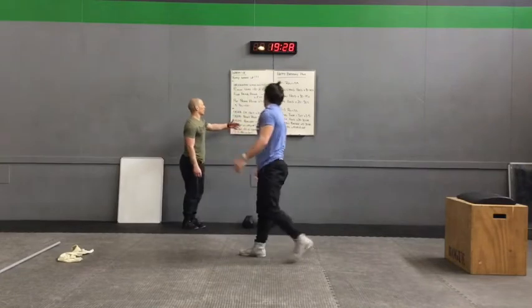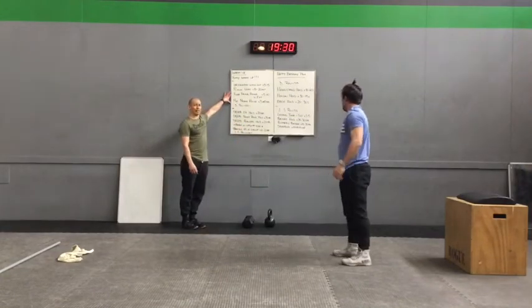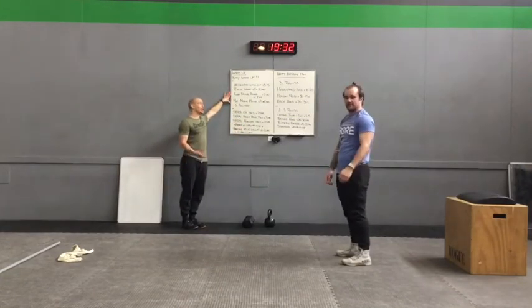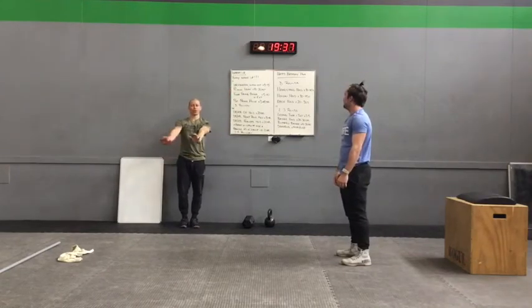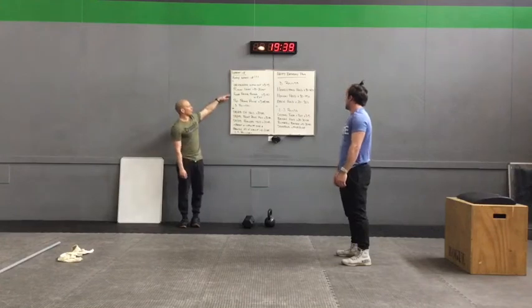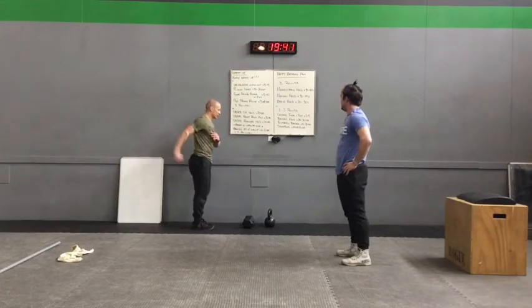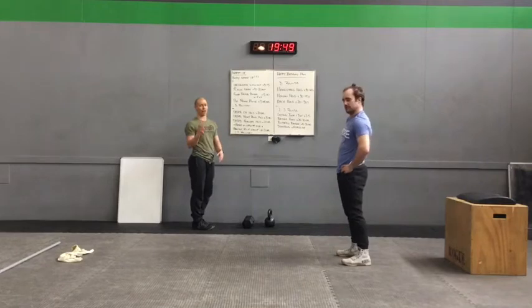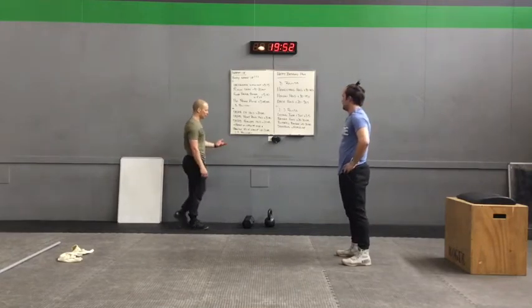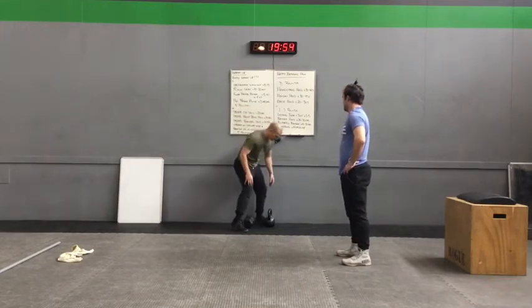Quick recap: three rounds of inchworm walkout for three to five reps, into plank leans ten to twenty reps, into floor facing angel with extension, then the PVC prone raise or variation of choice. Lots of options there — three rounds of that, then we move into the next phase.